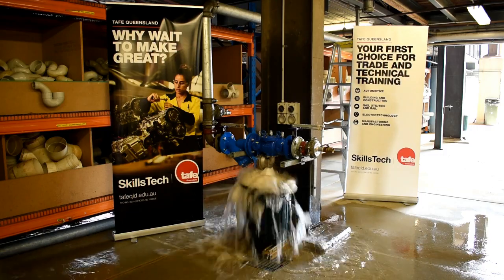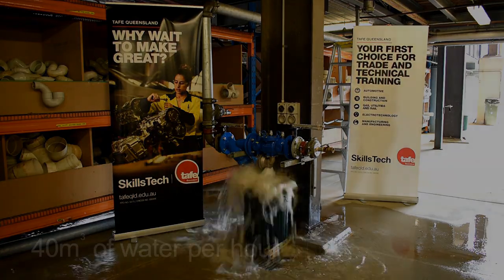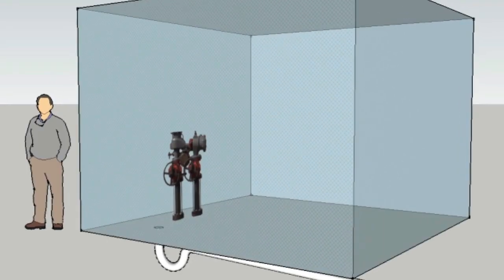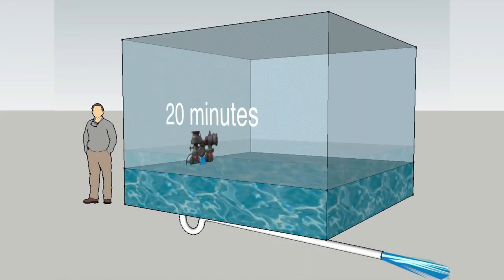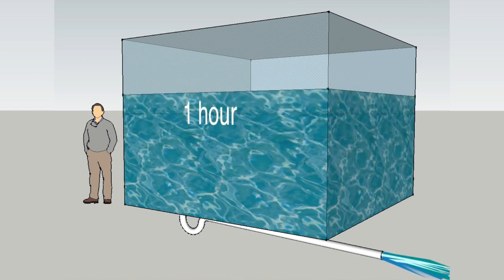At full bore the valve is releasing just under 40 cubic metres of water per hour. If we equate this to a small plant room with an RPZ installed without adequate drainage, a small plant room measuring five metres by five metres by three metres has a total volume of 75 cubic metres and will take just under two hours to totally fill. Or the same valve will take about 35 hours to fill an Olympic sized swimming pool with a volume of 1.4 million litres.